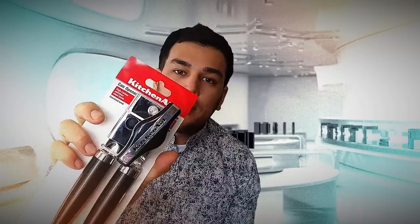Hey guys, welcome to my channel. Today we're going to be looking at the can opener by KitchenAid. Let's have a look.